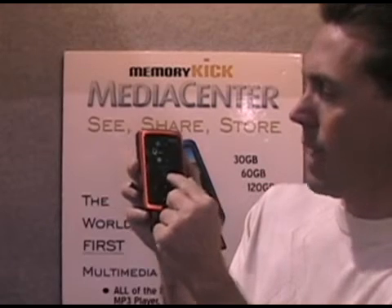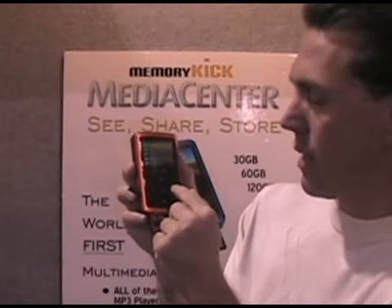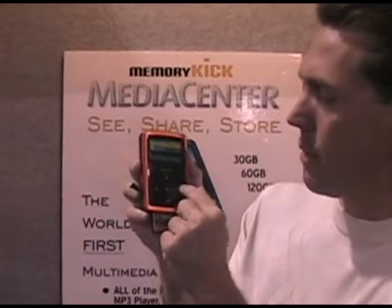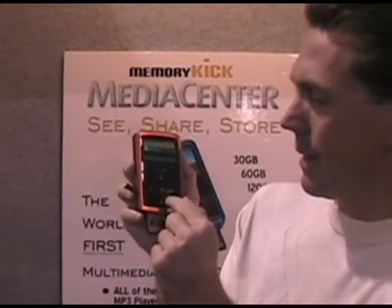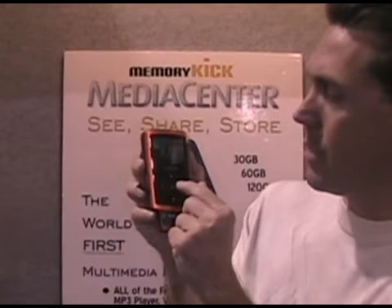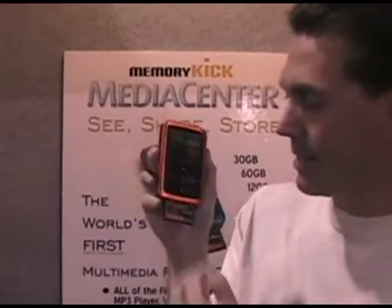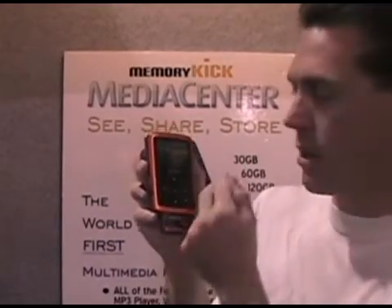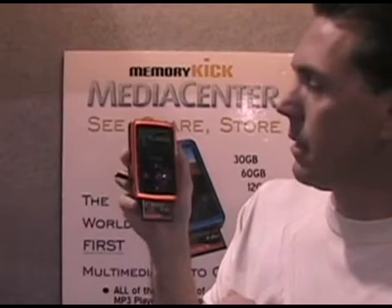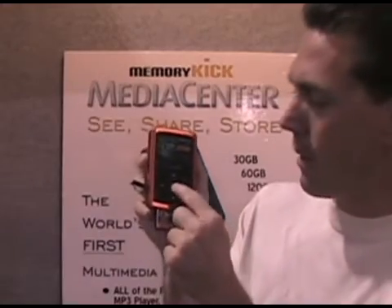I'm going to go back to the file explorer, into the CF transferred folders, and pick a photo. I click the center button on the next picture and hold it down — you'll see 'Copy to' and 'Send to.' Something very unique about this device is I can copy from the device back to the CF card, back to the SD card, or even copy from the SD card to the CF card.